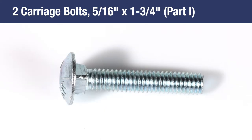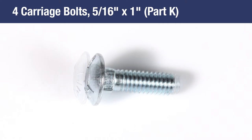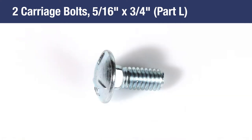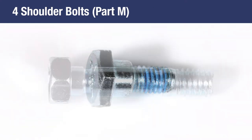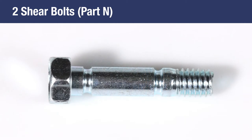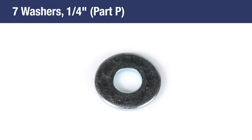Continuing with the hardware: 2 5⁄16 by 1-3⁄4-inch carriage bolts, Part I; 2 5⁄16 by 1-1⁄4-inch carriage bolts, Part J; 4 5⁄16-inch by 1-inch carriage bolts, Part K; 2 5⁄16-inch by 3⁄4-inch carriage bolts, Part L; 4 shoulder bolts, Part M; 2 shear bolts, Part N; 7 3⁄8-inch lock washers, Part O; and 7 1⁄4-inch washers, Part P.